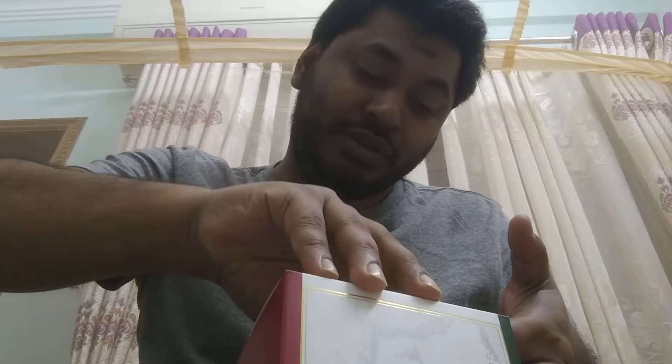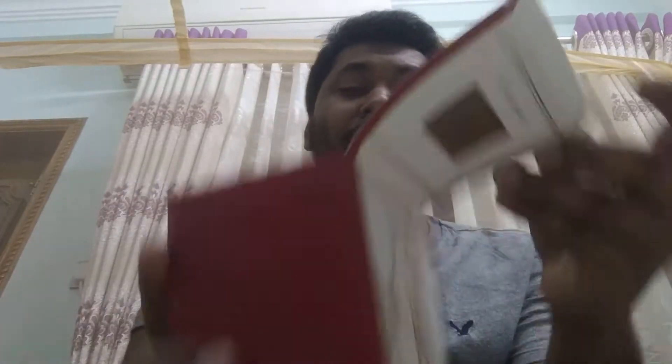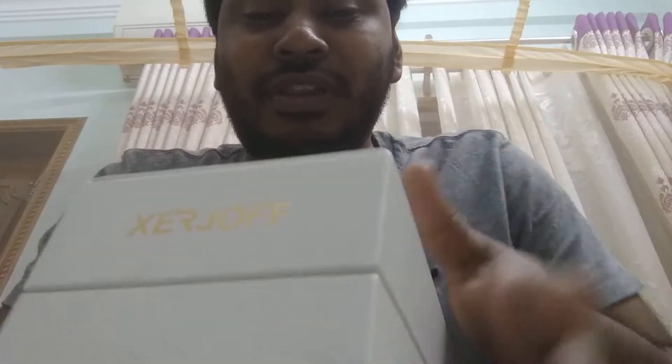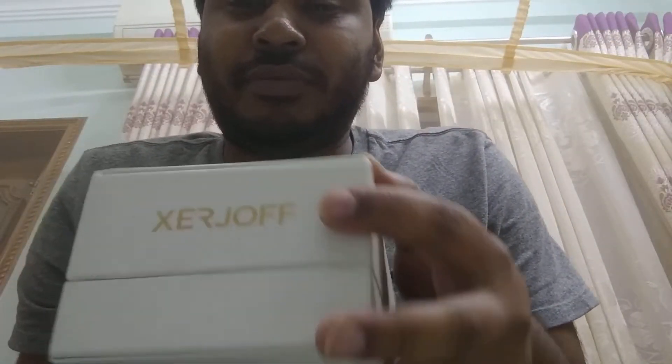Let's open it — there is another box inside, like this is just the cover. I just don't want to pull too hard because it might tear the box. Okay, here we go. Inside you have Giorgio written in a crisscross pattern like a box, and the main box is coming out.